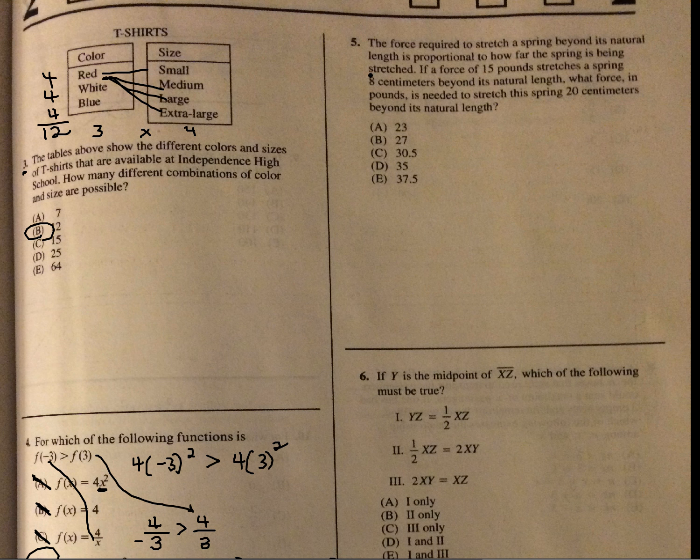The force required to stretch a spring beyond its natural length is proportional to how far the spring is being stretched. If a force of 15 pounds stretches the spring 8 centimeters, we set up a proportion: force over centimeters equals x over 20. Cross multiplying gives us 8x equals 300. Divide both sides by 8, and we get 37.5. Simple proportion — just make sure you keep forces on top and centimeters on the bottom, staying consistent.